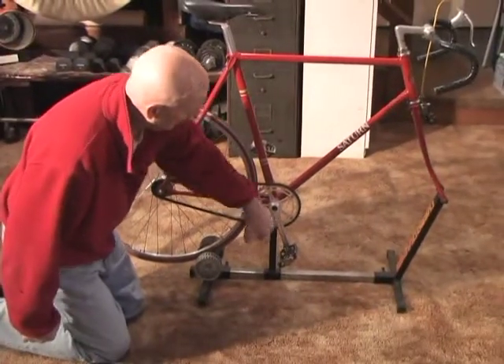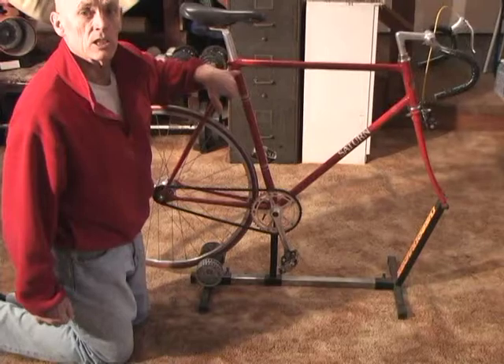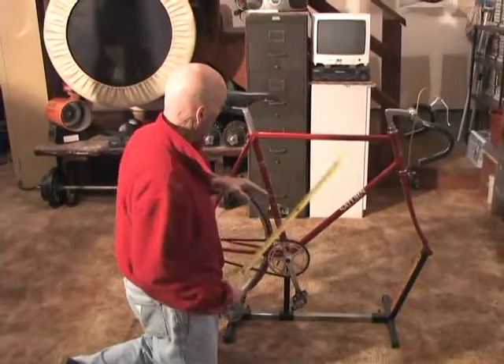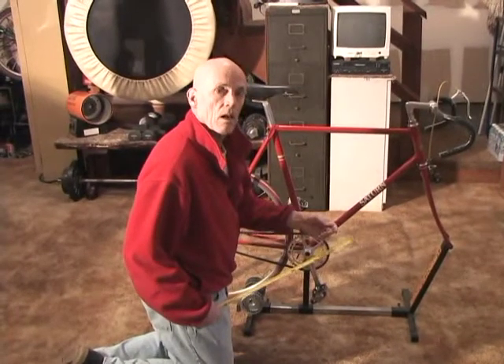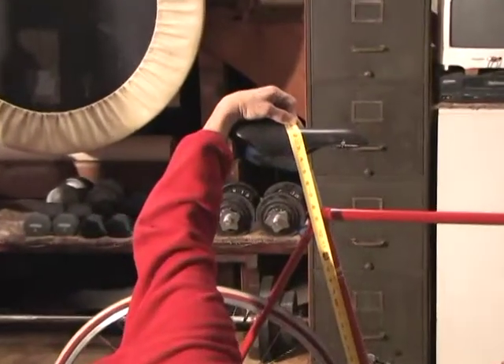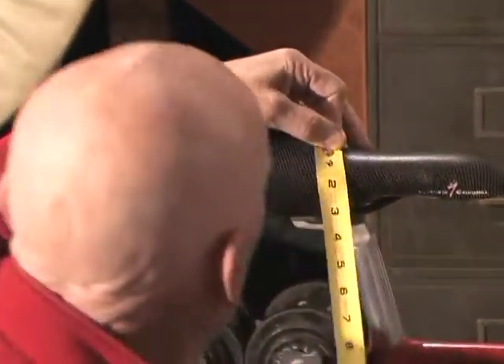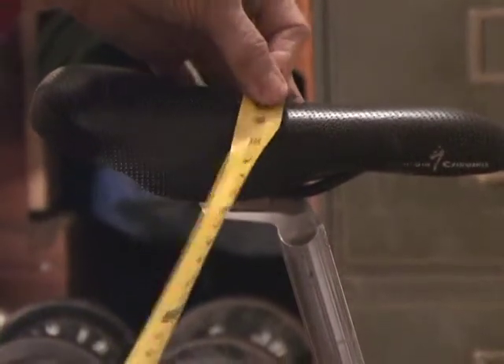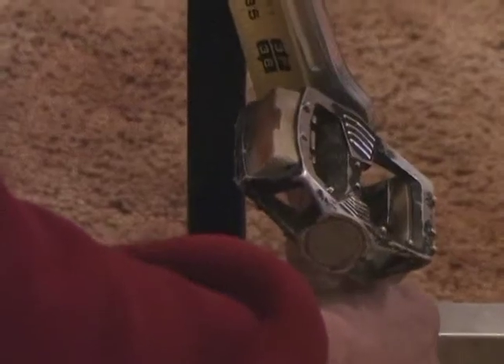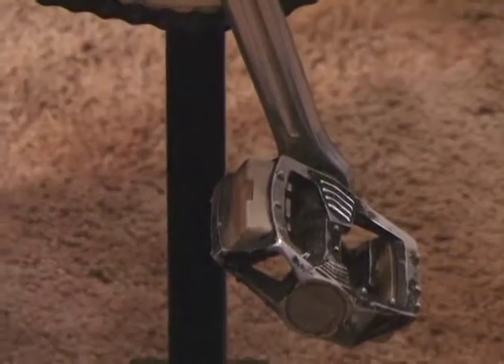We're going from the center of the axle of the pedal. This is the seat post tube, so the crank has to be parallel with that seat post tube — it's an extension of the seat post. We're taking the measurement: 37 inches, so that's what you remember. We're starting right at the top of the saddle, right through the middle, and this one measures down 37 and a quarter inches, right down to that axle.